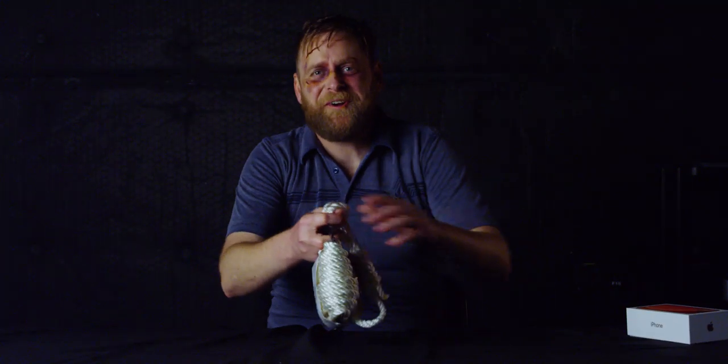Hi, welcome to Luke's Corner. I'm Luke. At Luke's Corner, we like to unbox different things and give them reviews, and today we have something very special.